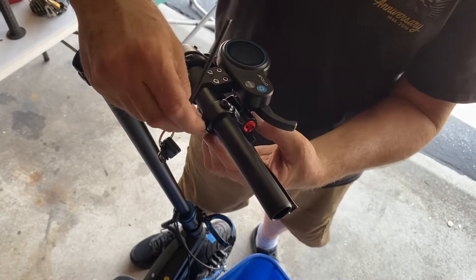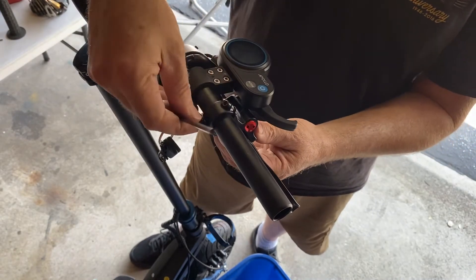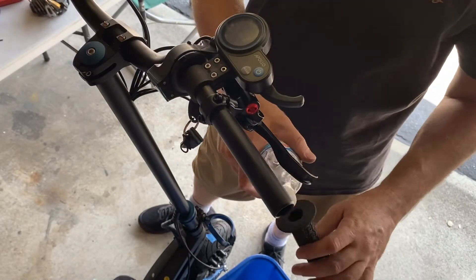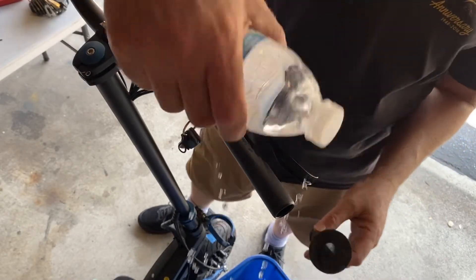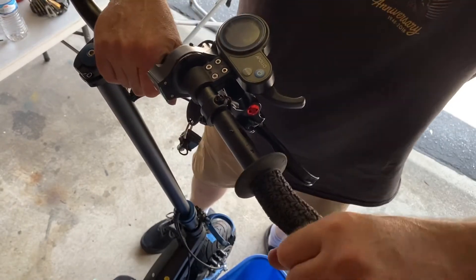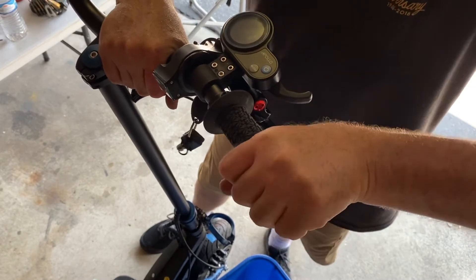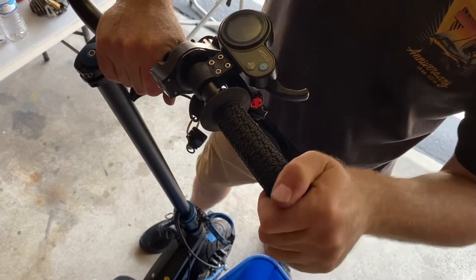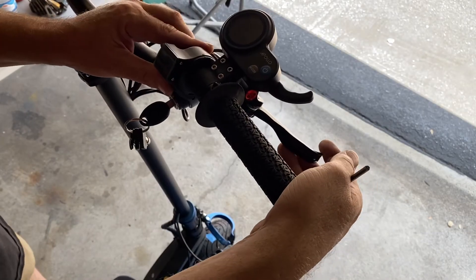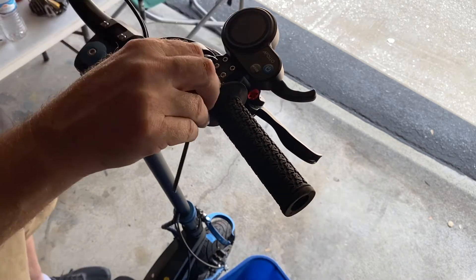Try to tighten those brake handle screws evenly so you don't have the top one tightened all the way with a big gap at the bottom — you want everything symmetrical and equal so the forces are equal. The best way to put on your grips is just put some water inside the hand grip, put water on your handlebars, and slide them right on. Don't tighten everything down until your grip is on because that shows you your spacing.